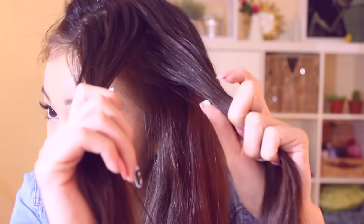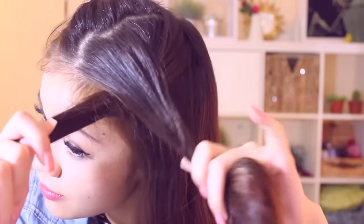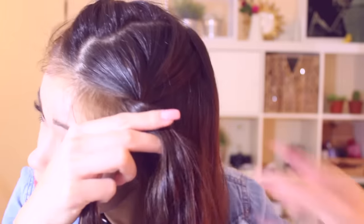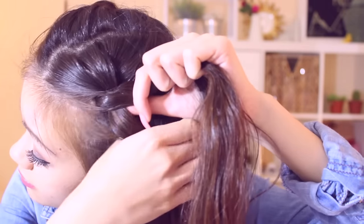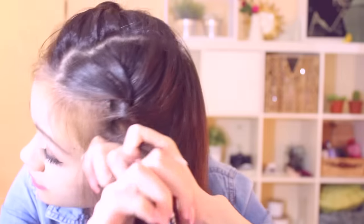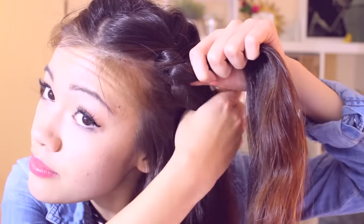Next, put your hair into two sections. Starting with the top layer, split it into two sections and then twist it over — that's why it's called a twist braid. After that, add more hair to one hand and then twist it over again.